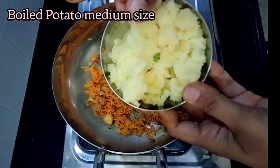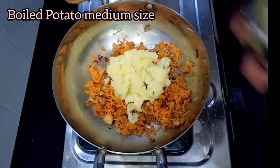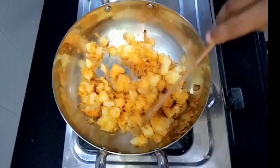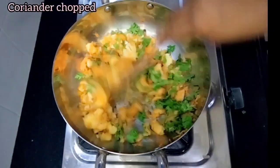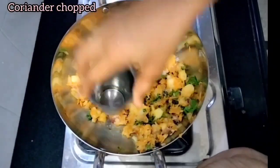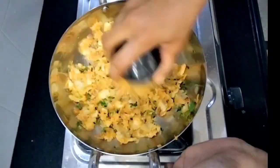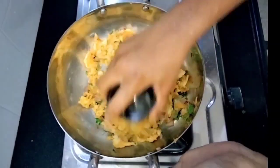Pour in 3 medium size potatoes. Let's mix it all well together.